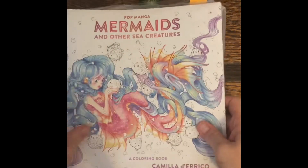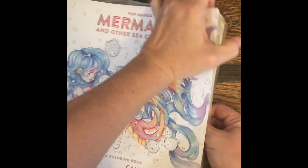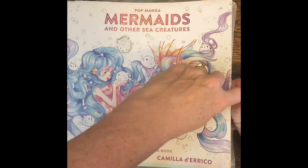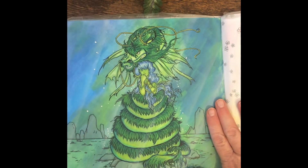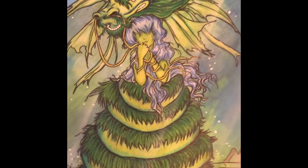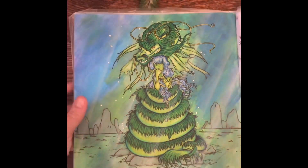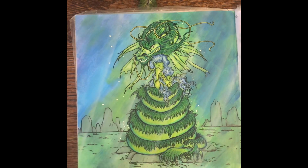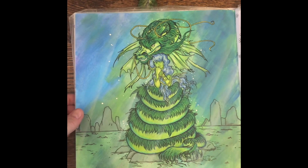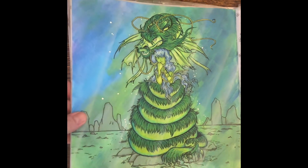After that one, I did one in my Mermaids by Pop Manga — Camilla d'Errico. I can never remember how to say her name. But this was the page, and this was actually the first time I used acrylic paint for the background, and I really like the way it turned out. I used a little Posca pen — I couldn't believe how fast it went when you have that paint down first. I watched Dee Dee's video and I'll put a link to her below. She shows different ways to color and uses the paint, and wow, I really enjoyed that.